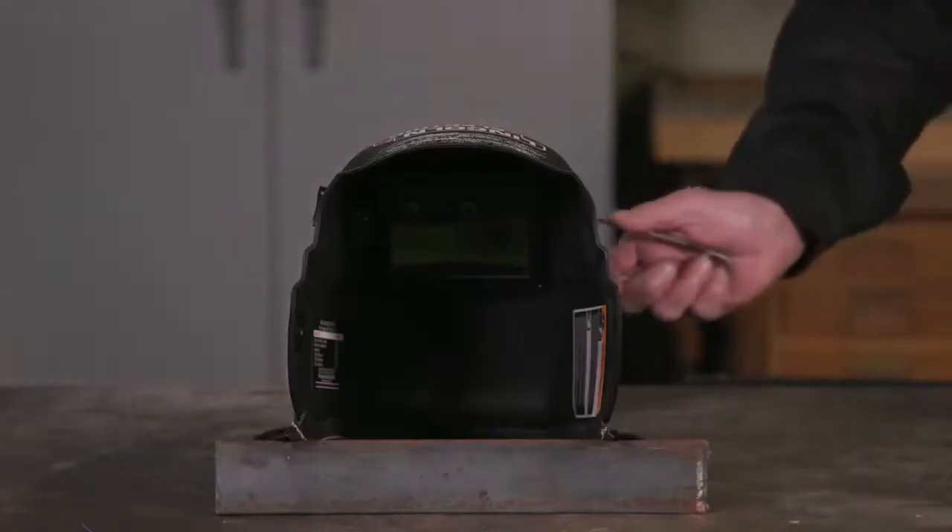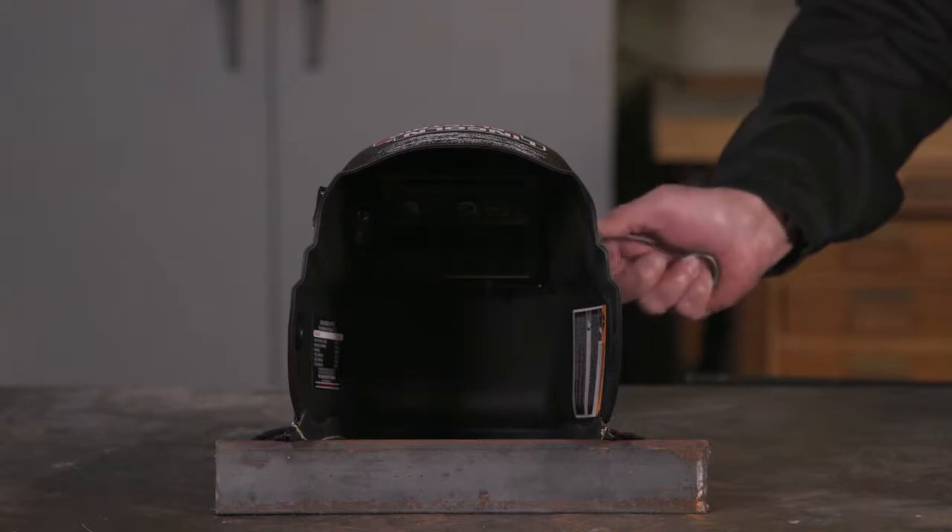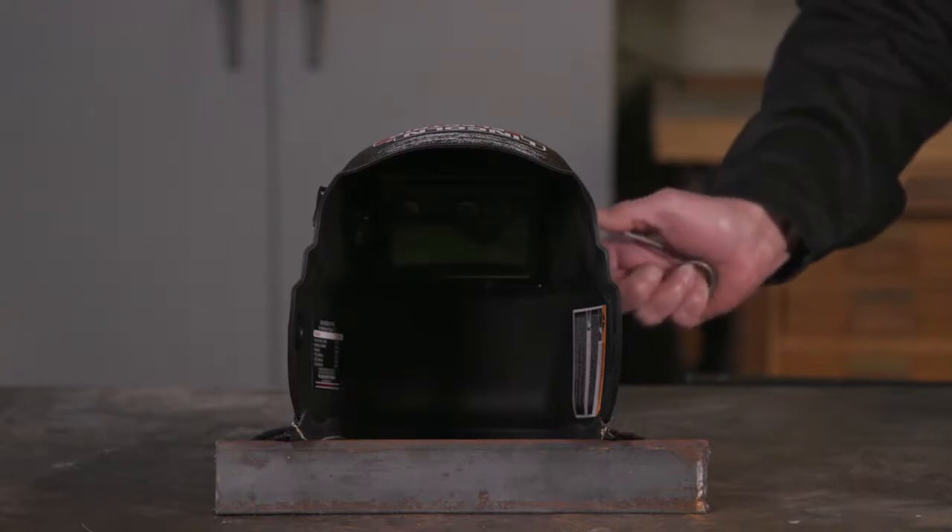It is important to test the lens to ensure that the auto darkening function is working properly before you strike an arc. There are a few simple ways to do this: you can hold it up to a bright source such as a light bulb, you can give a quick glance at the sun, or you can use a torch striker to see if the spark darkens the lens.